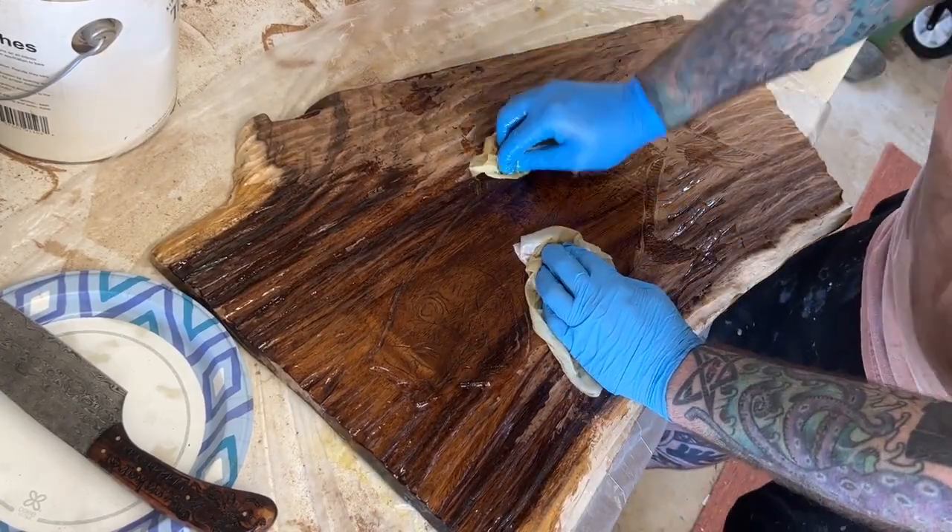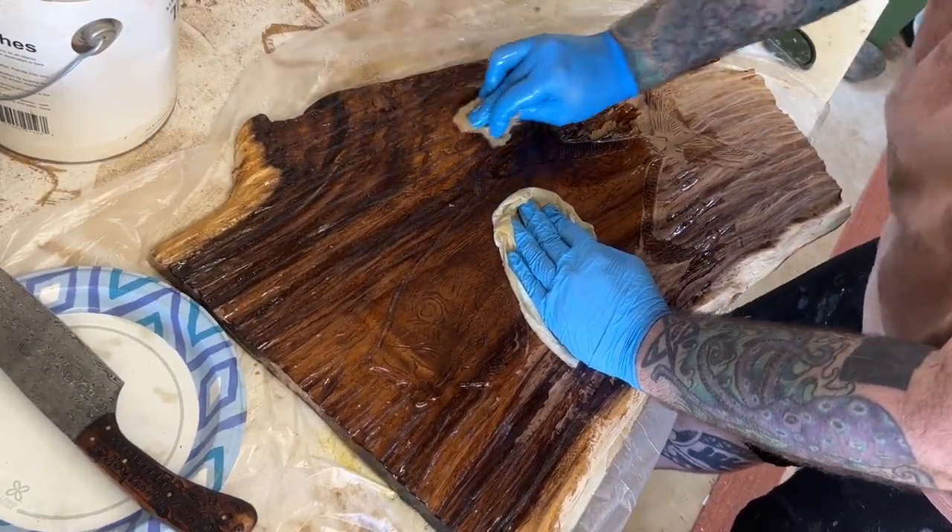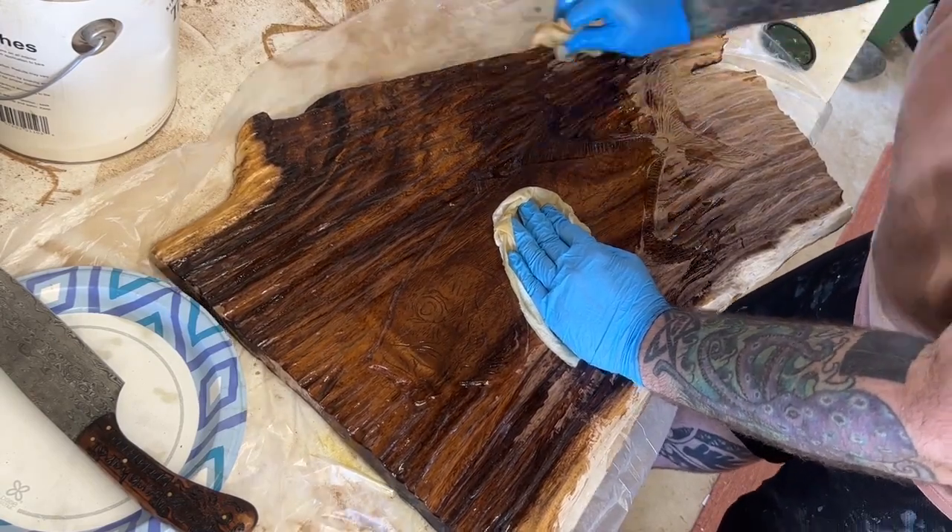Oiling and waxing, I guess, in this case. I don't really consider it waxing because it's more oily than it is waxy.